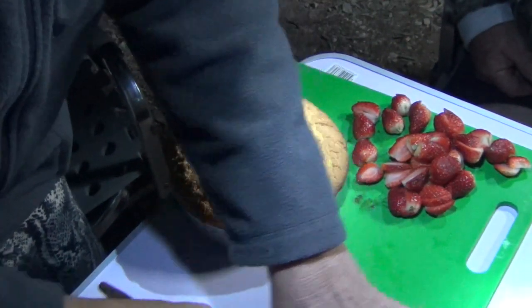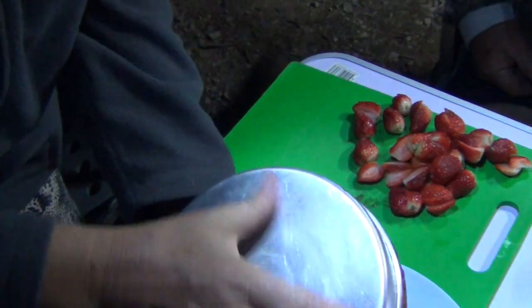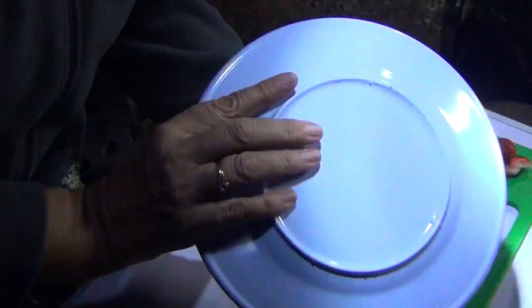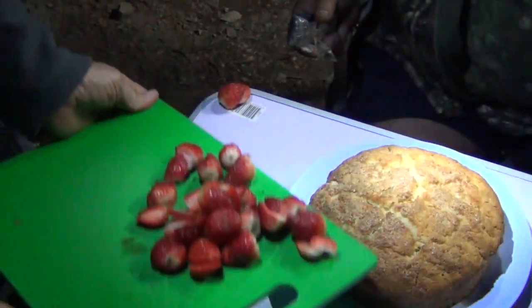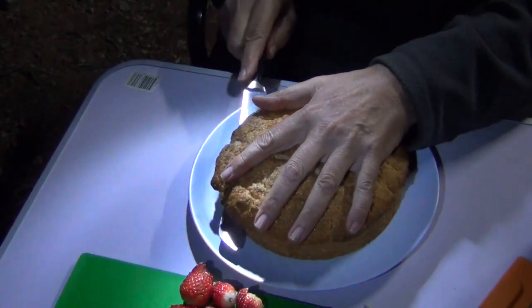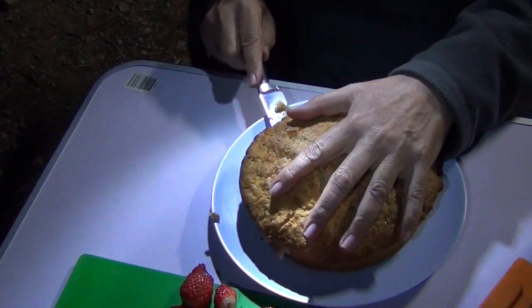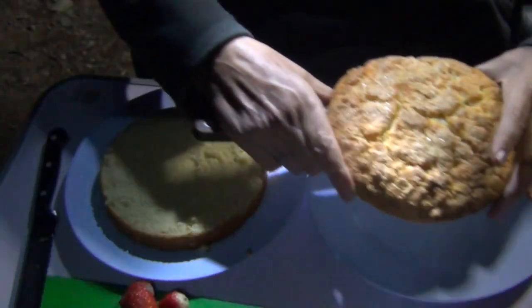I'm going to lift this out now and pop it onto your serving plate. Look at that — perfect! It's probably a bit warm to cut just yet. We're going to cut it through the centre with a serrated knife, turning as we go, and hopefully it'll meet up at the other side. We've just got a paint scraper here to assist in lifting that top layer off.